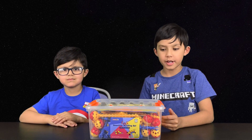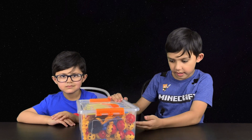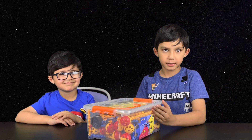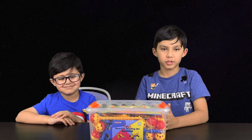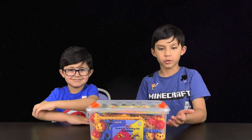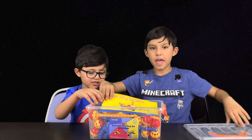In today's video we are going to be unboxing the space construction kit we got in the mail from Smart Kids. This is a STEM educational toy for ages three and over, about 160 pieces. You can buy this toy off Amazon - go into the description box down below and press our link to check it out. So let's start - let's open this! It looks cool!